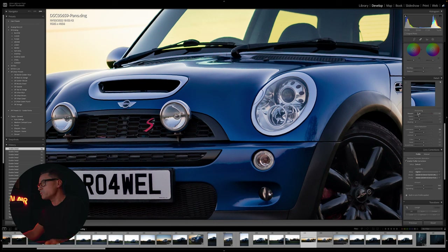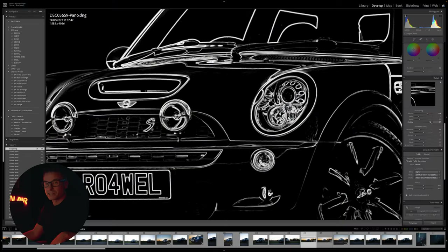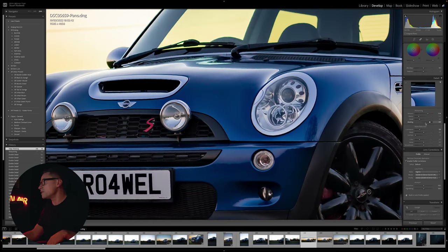We're also going to crank the sharpening up, which might seem like too much because it could sharpen any remaining noise on the bonnet. But if you hold down Alt and drag the Masking slider, all the white areas shown means it's only going to sharpen those edges and the bits we actually want sharpened. So the masking can come right up. Now if I click the sharpening and noise reduction on and off, you can see it working quite well.